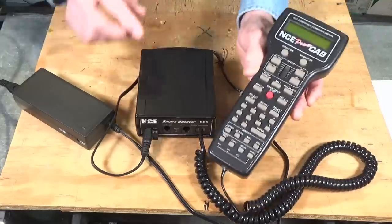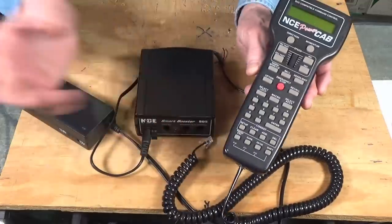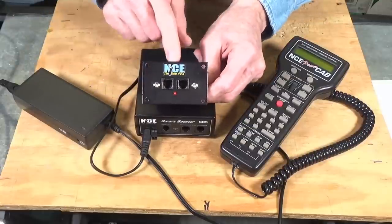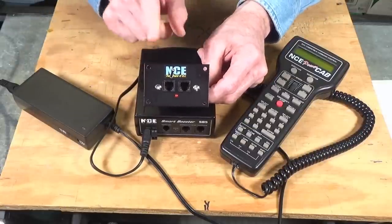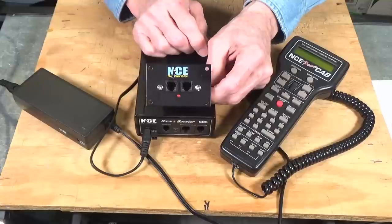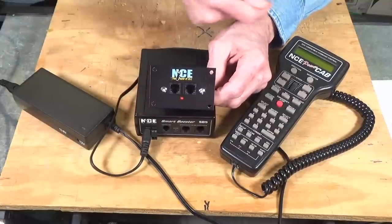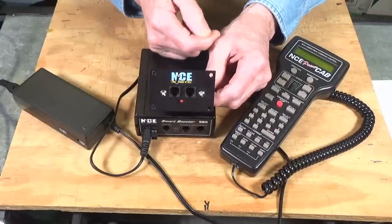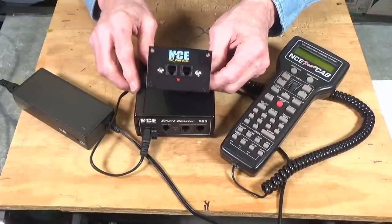Using the SB5 gives you the ability to unplug the throttle, walk to the next control panel, plug in, and you're ready to go. The expansion panels look just like the main panel used with the Power Cab. You can daisy-chain these around a model railroad so you can plug in your throttle, control your train, move to the next position, plug in again, and follow your train. It makes walk-around operation very efficient.